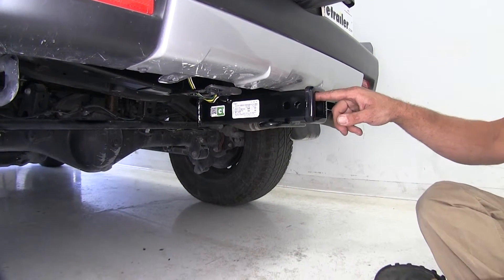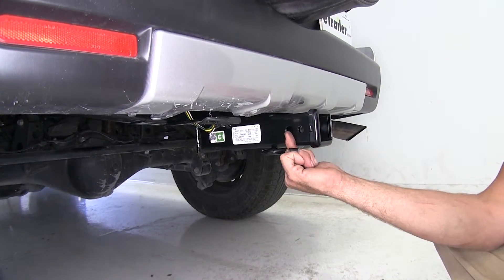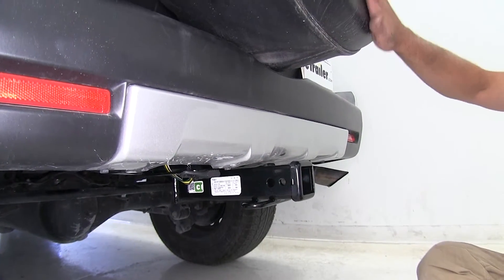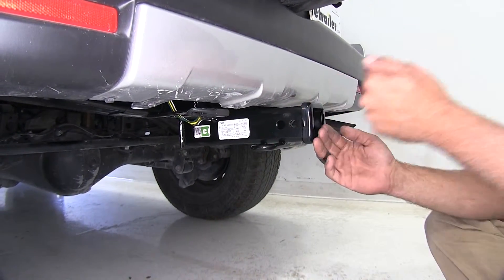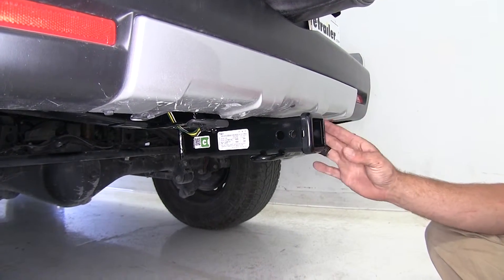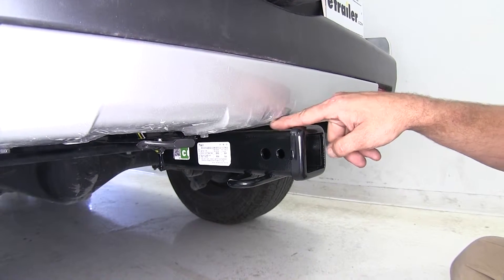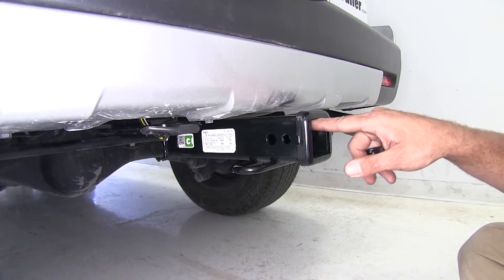From the inside top edge of the receiver tube opening down to the ground, we're looking at about 19 and a quarter inches. From the center of our hitch pinhole to the outermost edge of our bumper, it's about two inches. Another measurement: from the center of our hitch pinhole to the outermost edge of our spare tire cover, that's going to be about eight inches — so we'll need that kind of clearance if we plan on using any fold-up cargo carriers. That's something I like about the Curt — it's actually going to bring our receiver tube opening right up flush underneath there, gaining about three quarters of an inch, putting us at about 20 inches from the inside top edge to the ground.